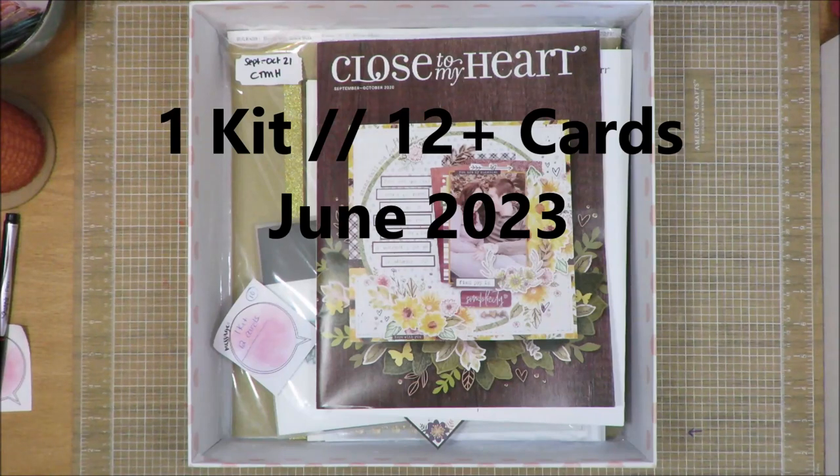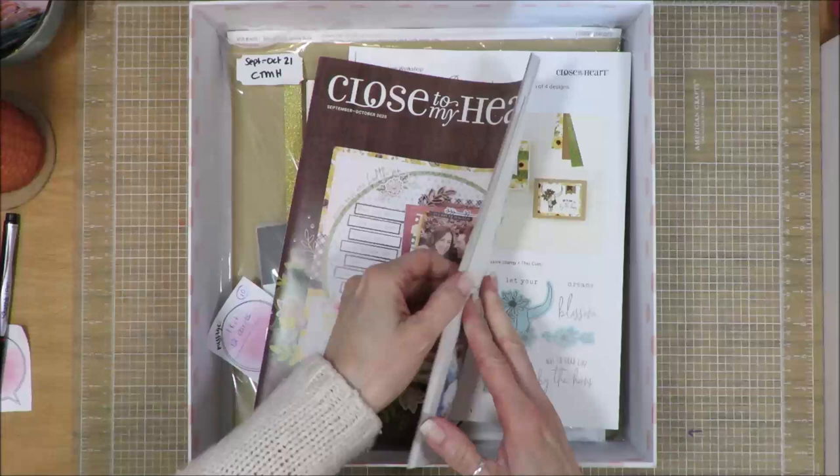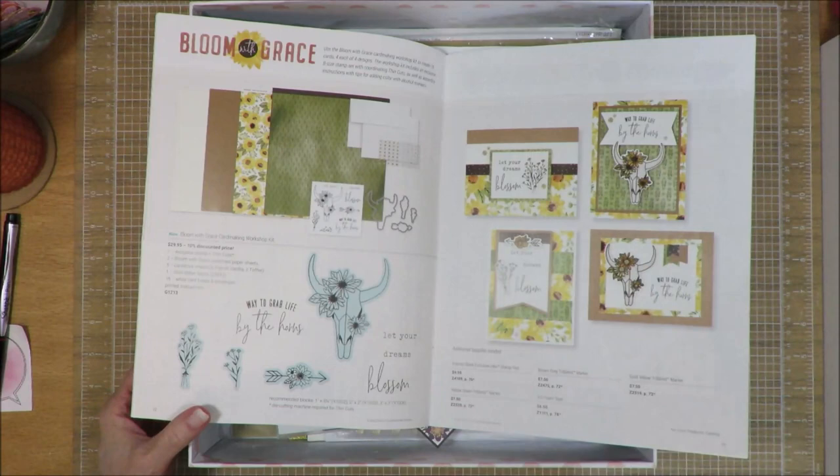Hi friends, it's Julia. I am here with my 1 kit 12 cards for June 2023, and I'm starting with a kit that I purchased back in 2020. It's from this catalog from Close to My Heart. It's a pre-made kit and all you have to do is basically put it together and you get 16 cards that you could create, 4 of each, and this is the stamp set that came with it.